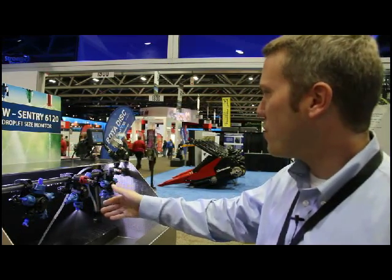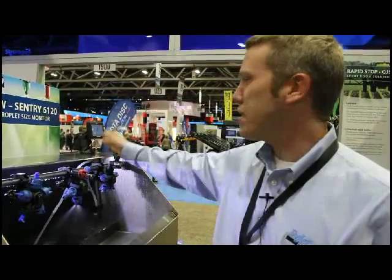In this example, we're showing an air induction twin jet that's producing an extra-coarse droplet at about 35 PSI.